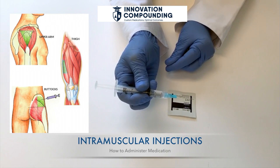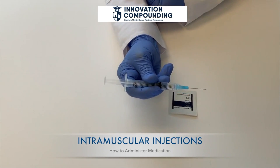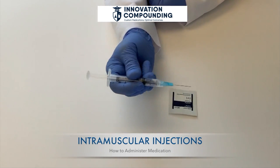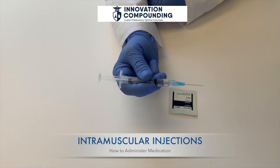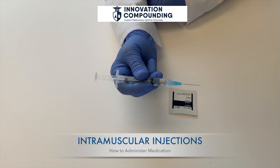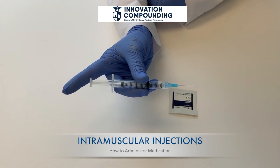Insert the needle into the muscle. Hold tightly and use your wrist to inject the needle through the skin into the muscle at a 90-degree angle. Let go of the skin with your other hand, and hold the syringe so it stays pointed straight in.